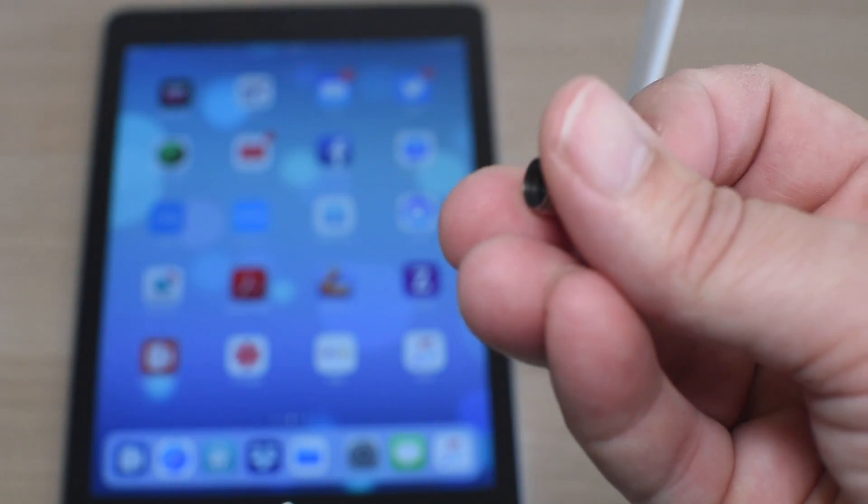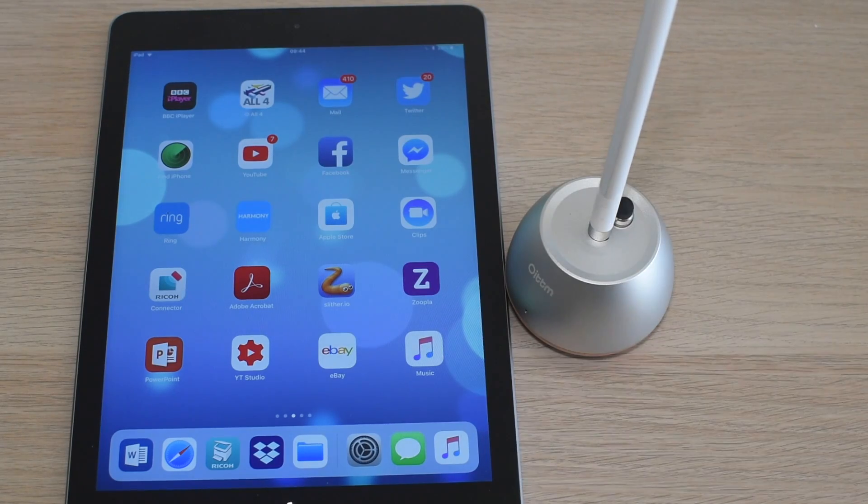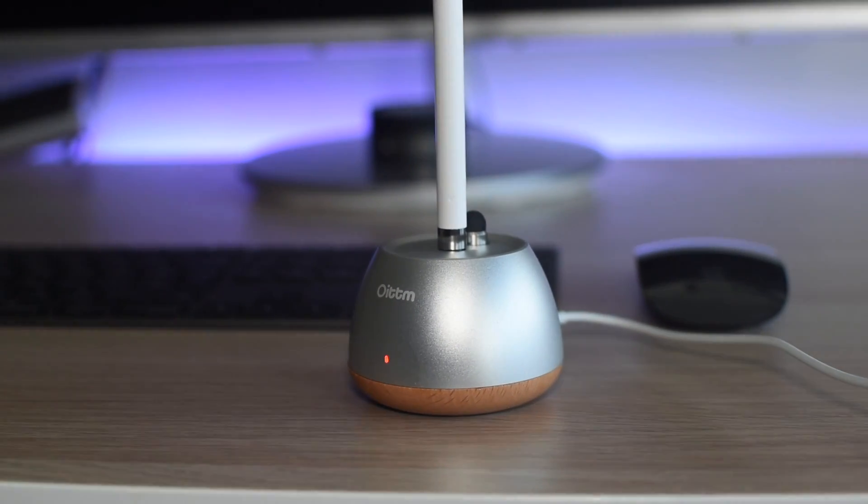As you may have seen in a previous video of mine, this is my replacement Apple Pencil cap — and there's even a place for it on the dock. Watch my review on the iPad if you want to know why I've got that cap.